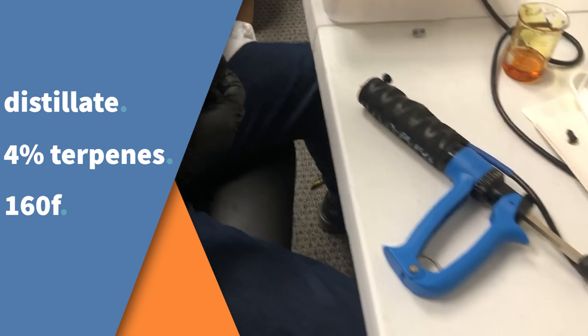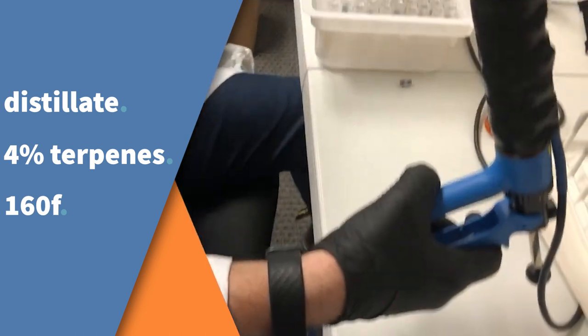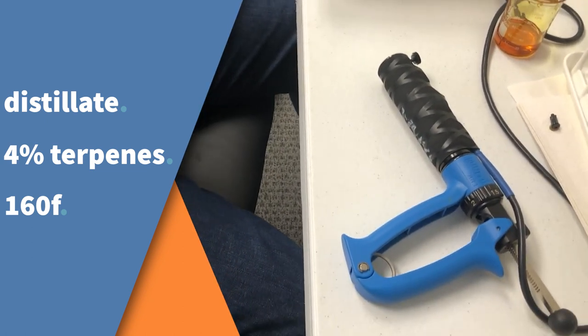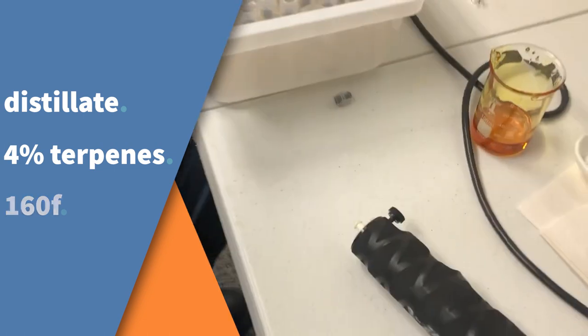And what temperature do you have the 50 Shot at right now? We're at around 160. And no drips? No drips, yeah. And what would you say the terpene profile is inside that? This is running at four percent terpenes — about four percent. So that is the thickest of the thick when it comes to distillate.